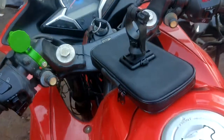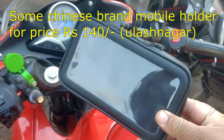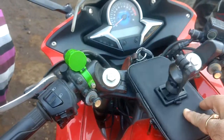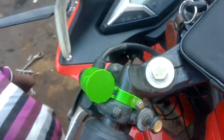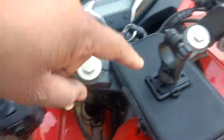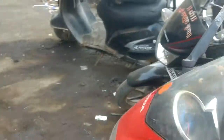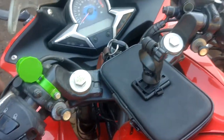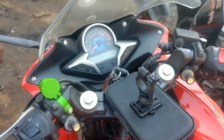Today I am planning to fit up this mobile GPS holder, which will be very helpful to me while riding. It can be used for Google Maps or any maps. There is a USB charger, and I have two buttons for my bag. I'm now planning to put this mobile holder, and we need to make some arrangements.